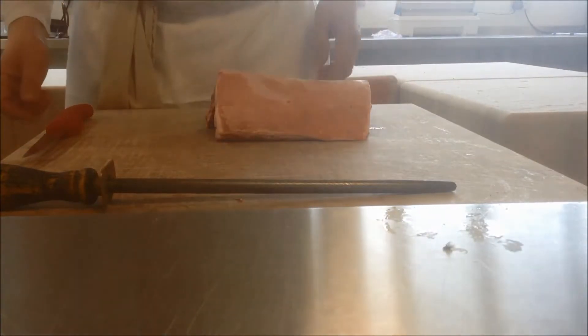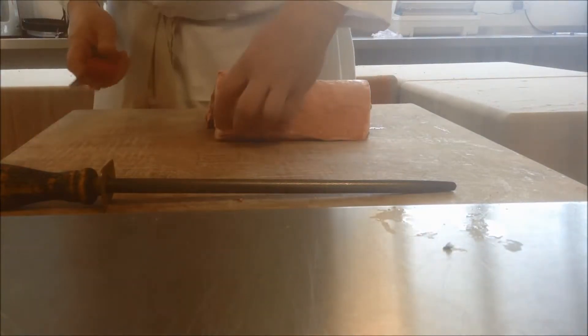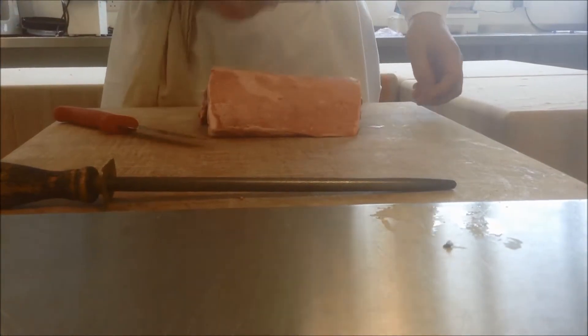So it's the best end of lamb. The first thing, we've got the layer of skin on the top. Anyone know what it's called on lamb? It's called the bark. And we've got to skin it. Whenever you're skinning an animal like this, taking the bark off, you have to take it from the head to the tail.